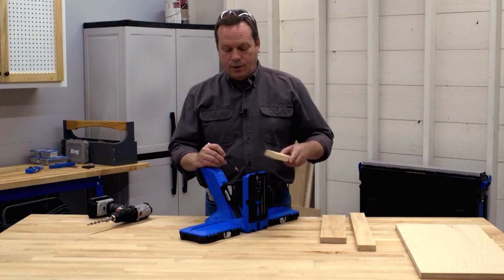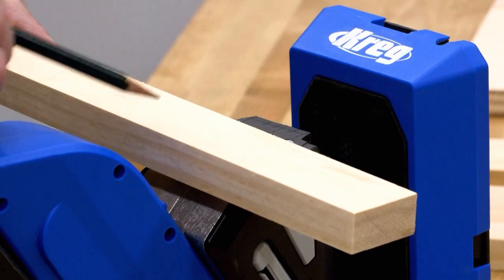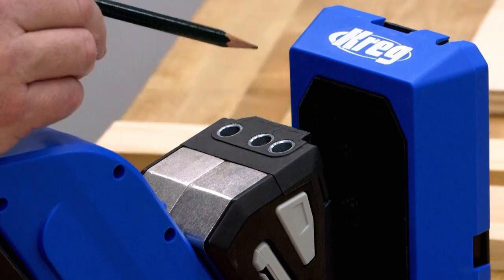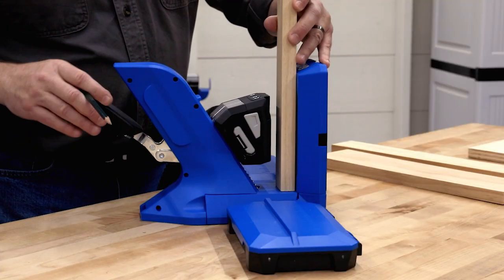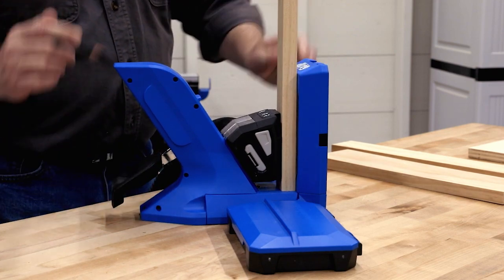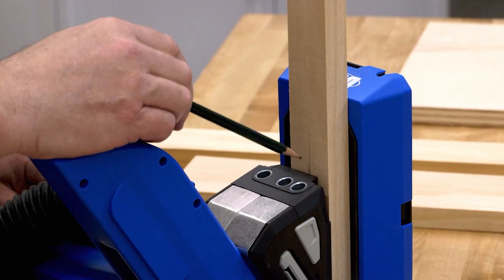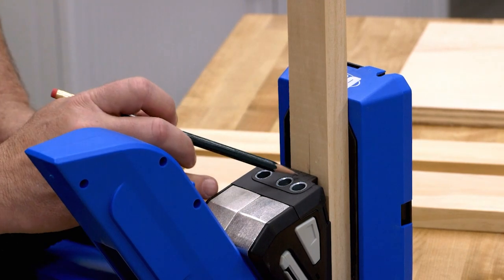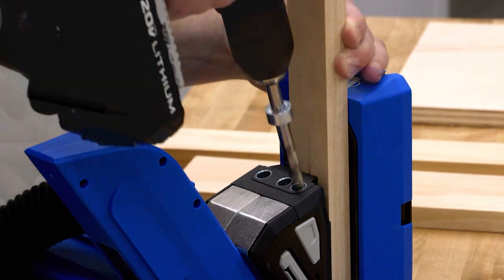If you're using a board that's an inch and a half to an inch and three quarters wide, you'll use the two closest holes. That way you can clamp it in place and get two pocket holes that are in a great position. And if you want to use the center line, that guide is there too.